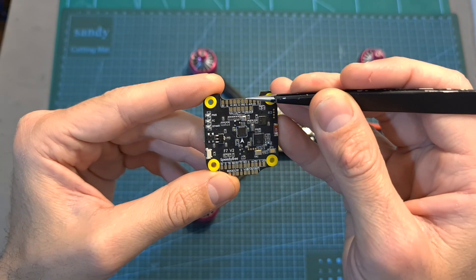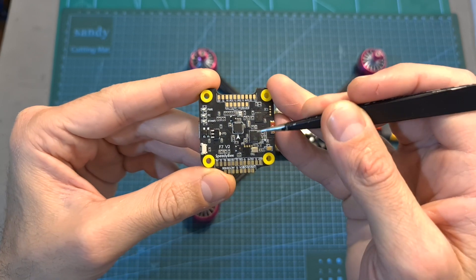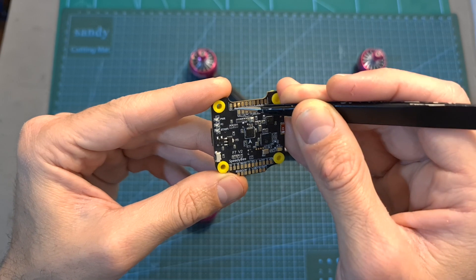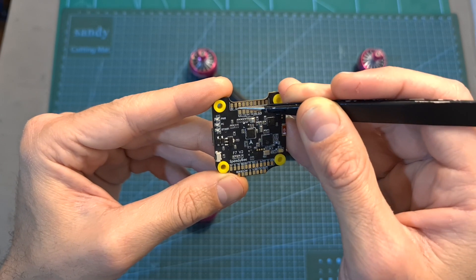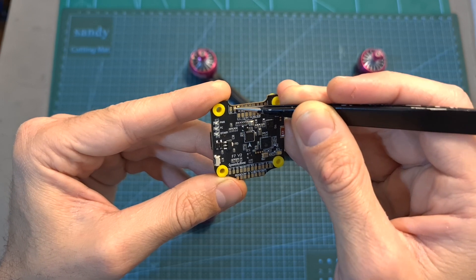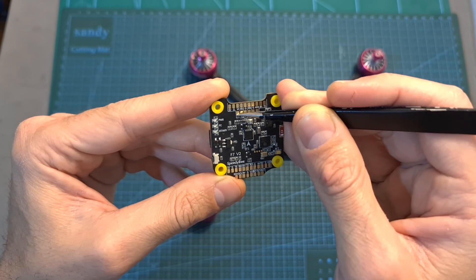SpeedyBee made it pretty simple, and all the pads on the flight controller are labeled. The FPV camera is going to be wired to pads conveniently located on the front of the flight controller — over here you can find 5 volts, ground, video in, and camera control pads.